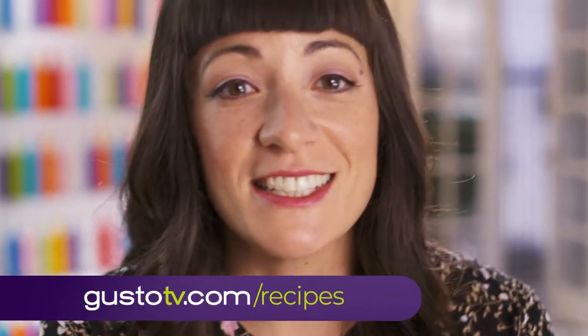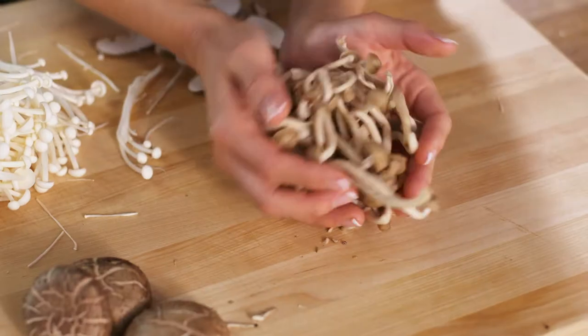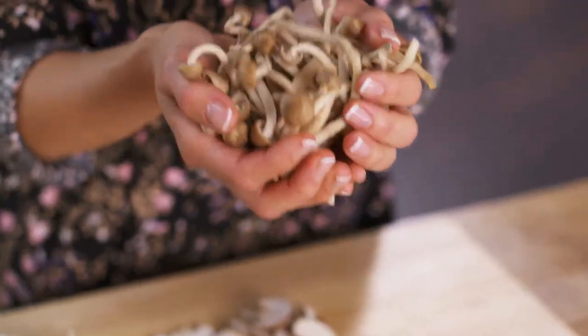My next kind of mushroom is shimeji. They are so nutty, especially when I cook them in butter like I'm gonna do today.